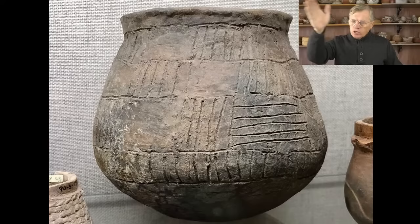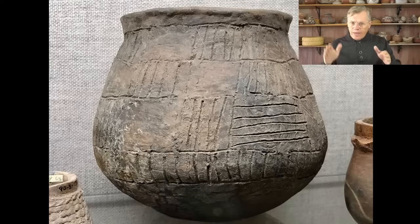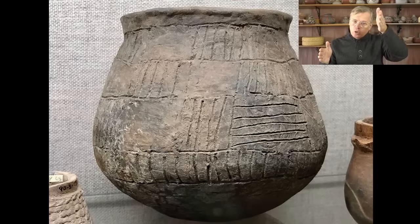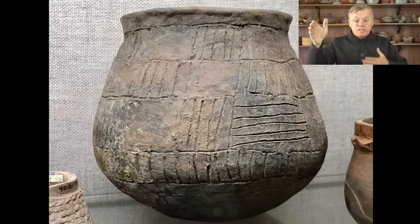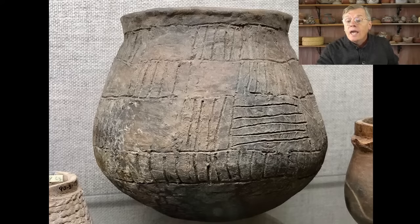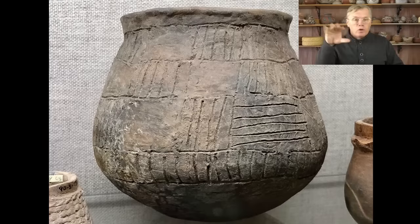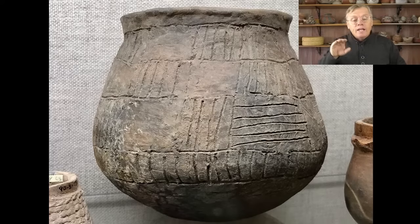Sonora and Chihuahua are the two states just south of Arizona and New Mexico. The Sierra Madre mountain range divides Mexico the same way the Rockies divide the United States, creating a big cultural division. West of the Sierra Madre is Sonora, east is Chihuahua — they're very culturally distinct. From my ruin, they're just a day's walk in either direction into either culture. I think a lot of our incised ware is coming out of Mexico, though I'm not sure exactly where.